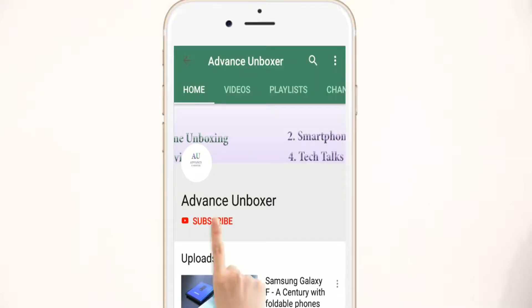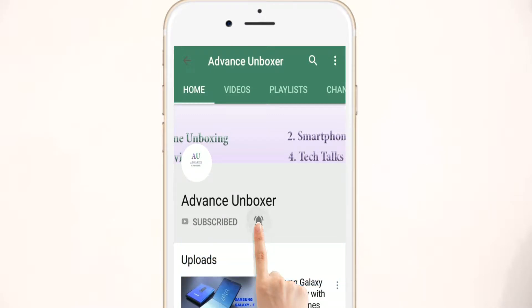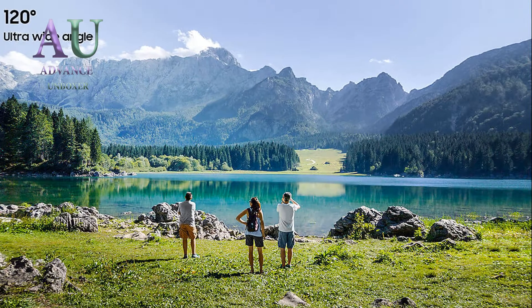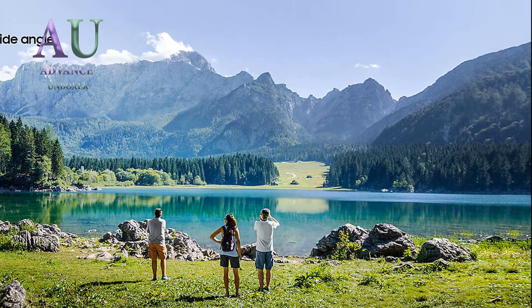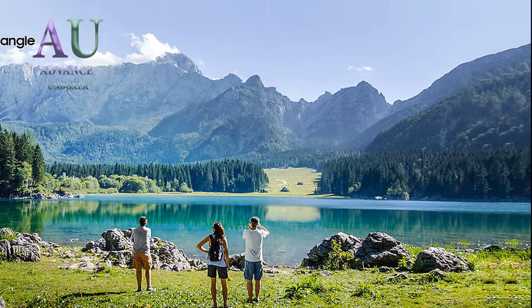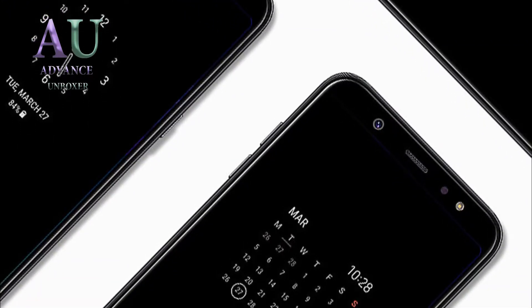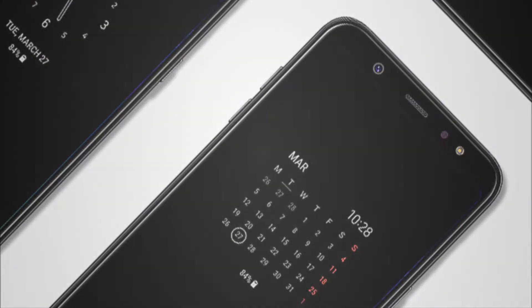Subscribe to the Advanced Unboxer channel and watch all latest technology videos by pressing the bell icon. Assalamu Alaikum guys, welcome to another interesting video on my channel. In this video we are going to talk about the Samsung Galaxy S10, three versions, Snapdragon chipset, and much more. My name is Hamza Mukhtar, you are watching Advanced Unboxer, so let's get started.